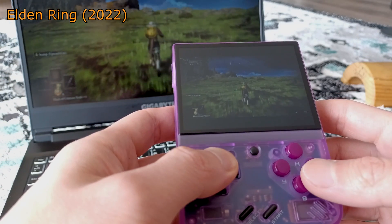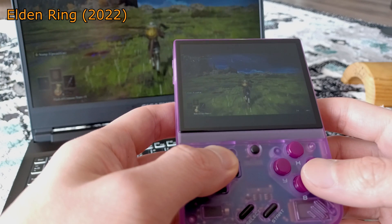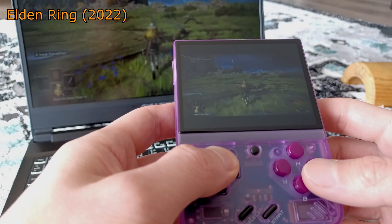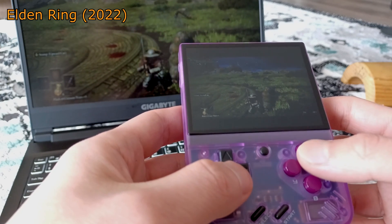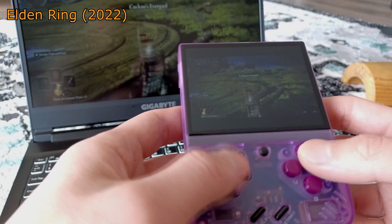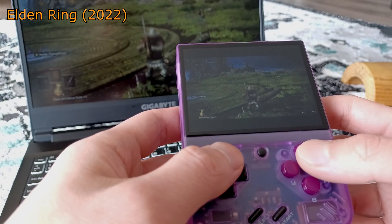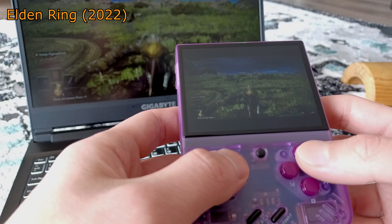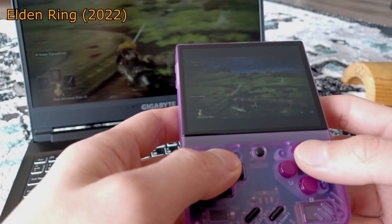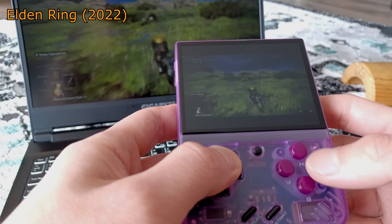You stream to the Miu Mini Plus through the magic of Sunshine and Moonlight. In simple terms, Sunshine sends over the video from your computer to any device running Moonlight once you pair them together. Moonlight sends over any inputs as if the device were connected directly to the computer itself. This is done wirelessly through your network.